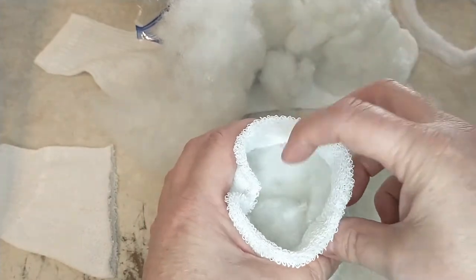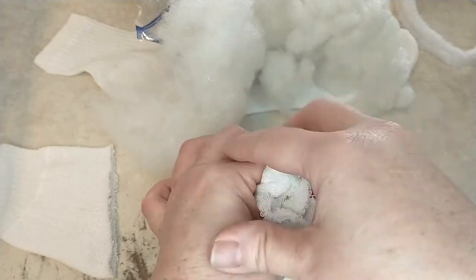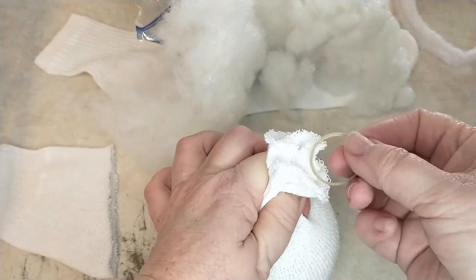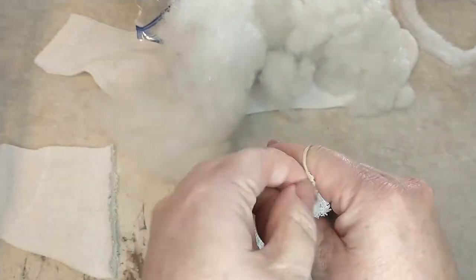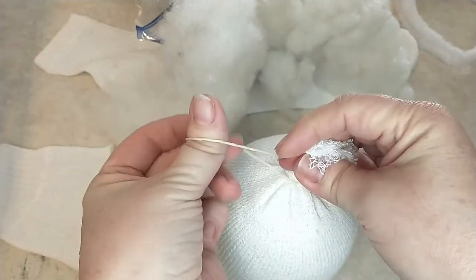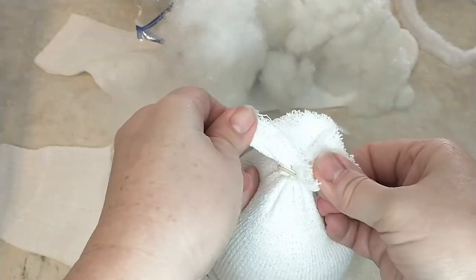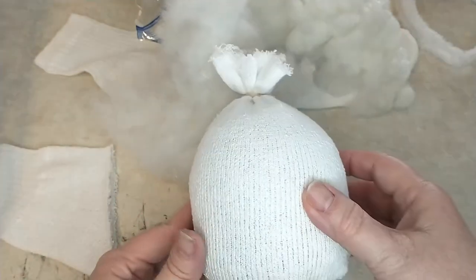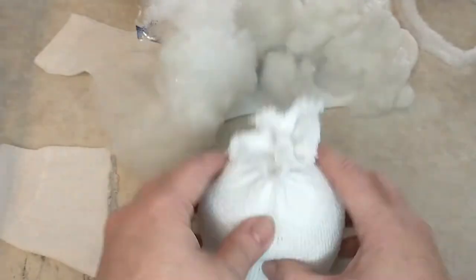Leave a little bit of the sock at the top, gather up the end, and take a rubber band to secure the top — I'm wrapping this around three or four times. At this point if you want, you can also tie a string around it for added security, but that is up to you. This is how it looks, and he does have a weighted bottom so he will stand up.